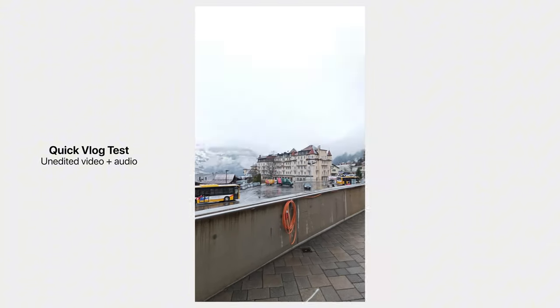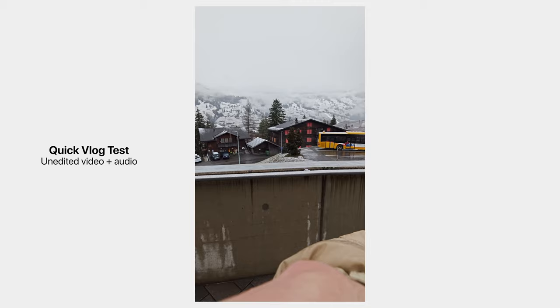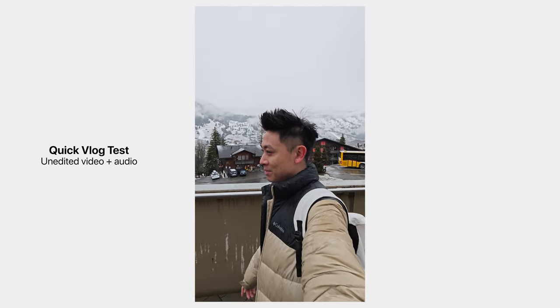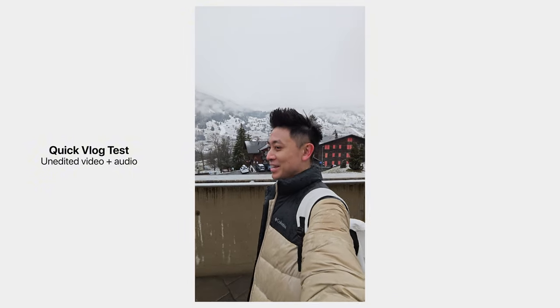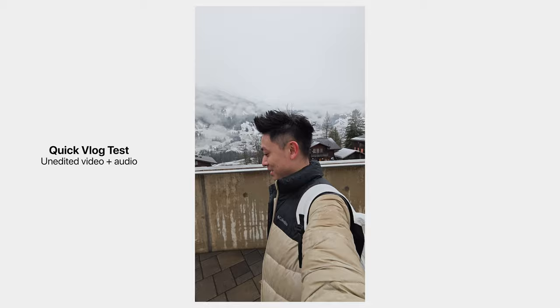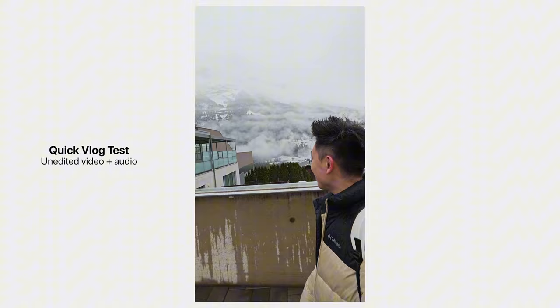Here is the Xiaomi 14 shooting ultra-wide 4K 60. As I walk, you can see it handles movement quite nicely — check out the stabilization. Let me know how the stabilization feels. It's actually raining right now so hopefully the phone stays dry.